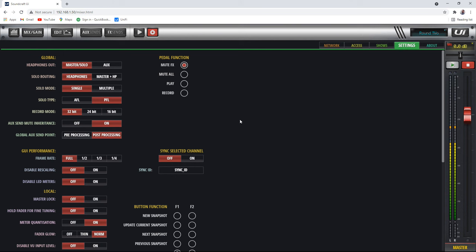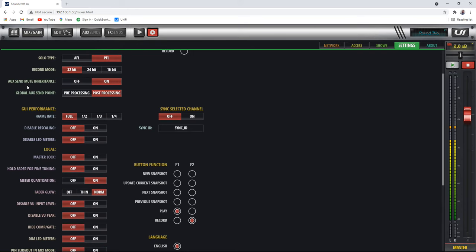Under settings, there are a lot of things, but I wanted to show you something called aux send mute inheritance. I think you want this on. What it means is that if you mute in the main mix, you also mute the aux mix. If it's off, you can mute the main mix but the aux mix won't be muted — and that can be really embarrassing. Let's say you mute the pastor's channel for the auditorium, but he's having a private conversation and it could still be live on the live stream. So come in here and set your aux send mute inheritance to on.